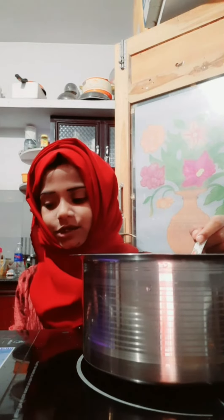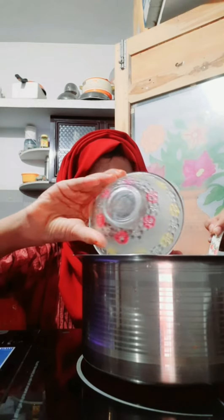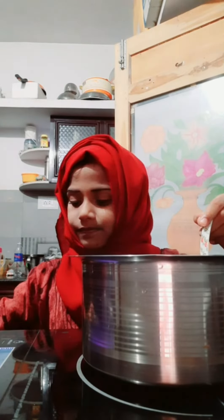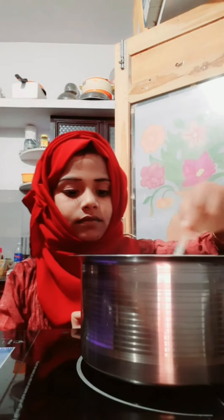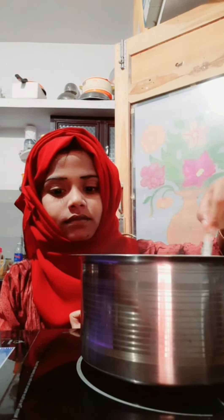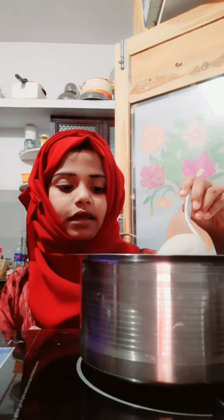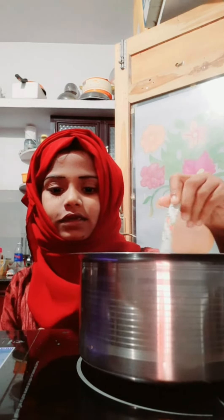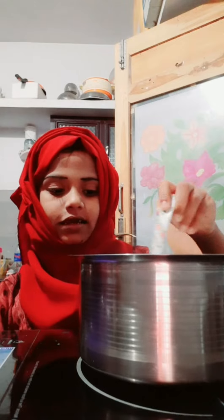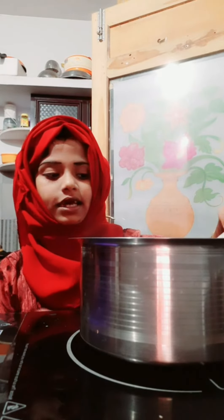I put the make-up. I'm going to mix it up. After mixing this, I'll mix it up. Let's mix it up, I'm going to mix it up.